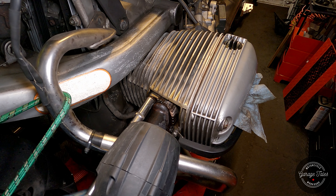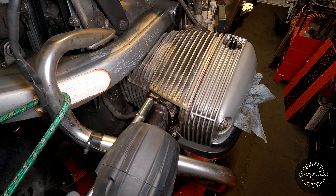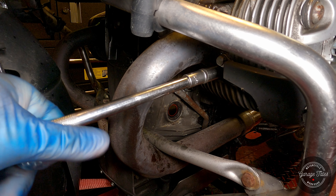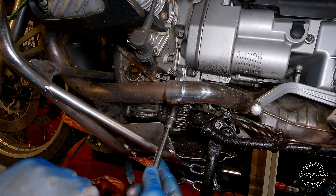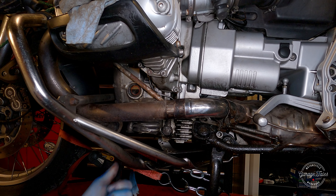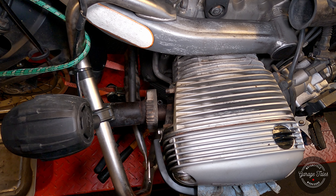This is slightly scary — those exhaust nuts look pretty corroded, but I soaked them in WD-40 for a couple of days. The first one comes loose without too much trouble, and the second one is loose as well. Off camera I took them off the other cylinder too without any trouble. I also loosened the exhaust clamps on both sides. A bit of pressure and a few gentle taps and it slowly comes out. There we go — exhaust is off.